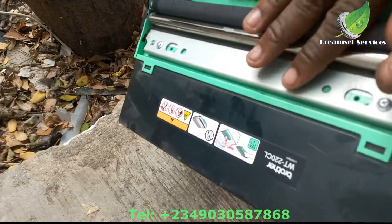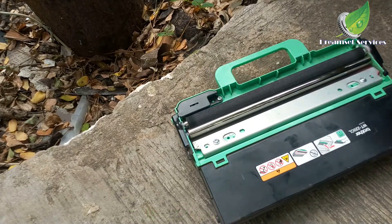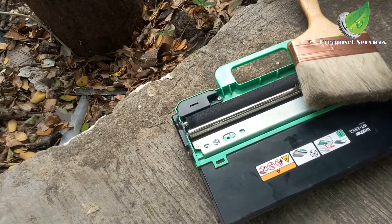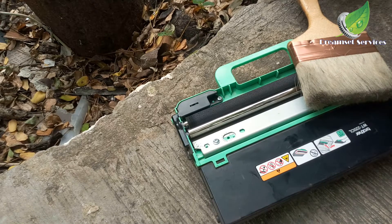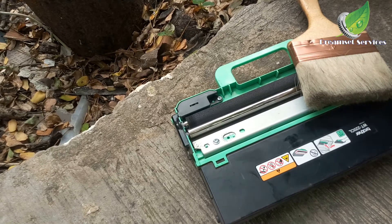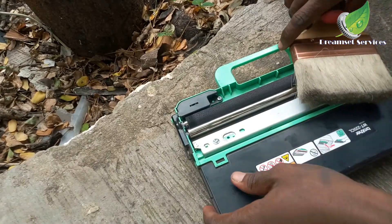This particular WT box sometimes shows an error on your printer saying the WT box is full. I'll do another video later to show you how to deal with that. You'll be needing a brush and a screwdriver — a star screwdriver will do. We're going to use it to take out all the screws at the back of this WT box.